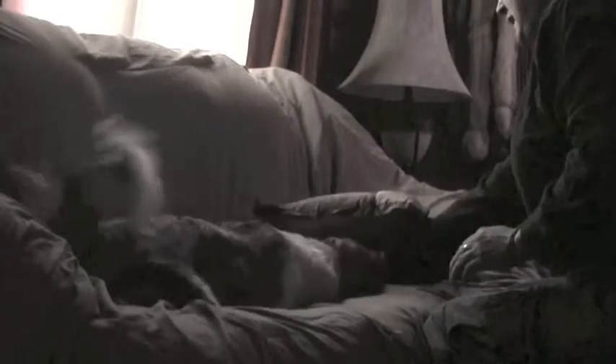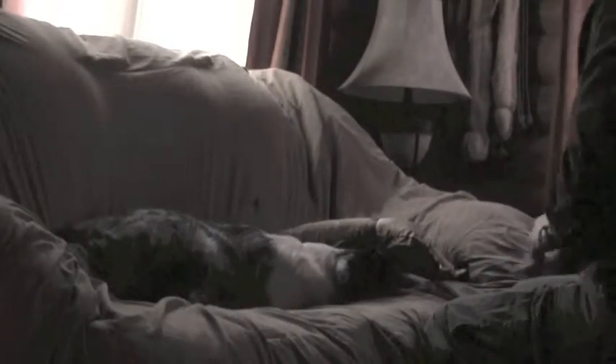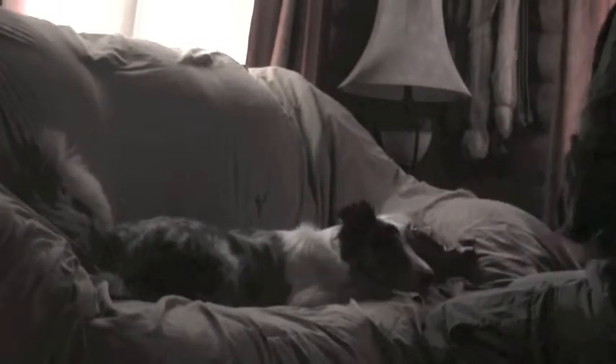Okay, sit. Good girl. Hide your eyes. Yes. Good girl. Sit. Good girl. Hide your eyes. Yes. Good girl.